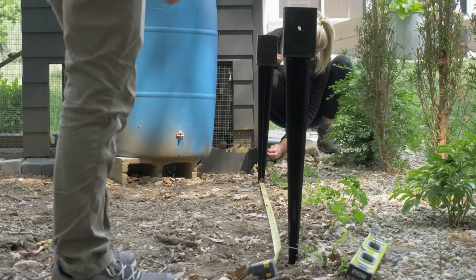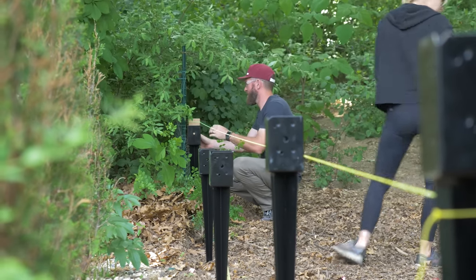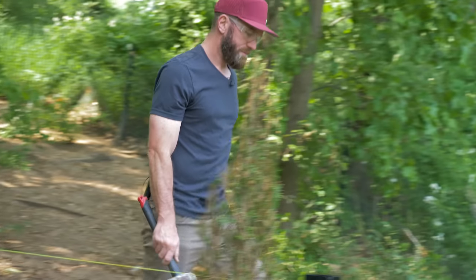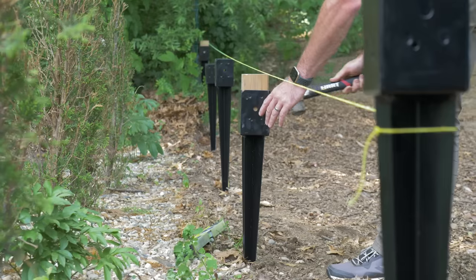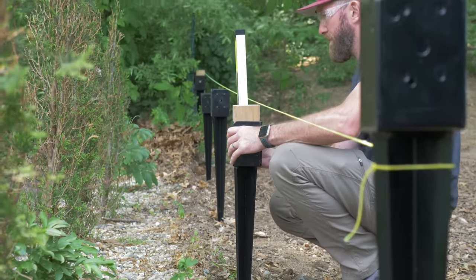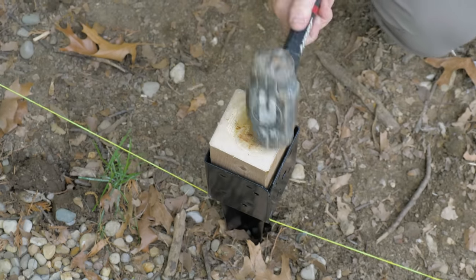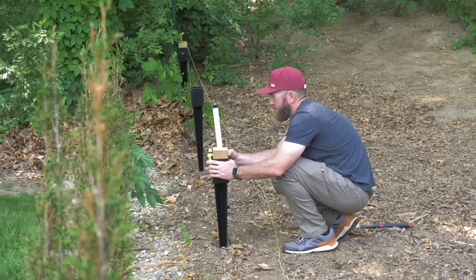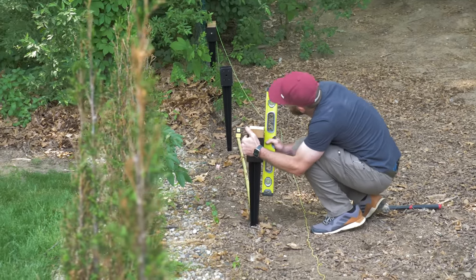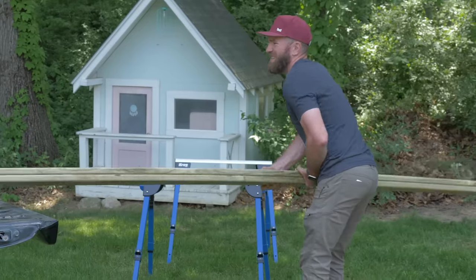After getting the spikes installed in the ground, we started with the ends of the fence where it would be. Sorry, the chickens are a little loud right now — they're ready to get out. We put those spikes in the ends where we wanted them, making sure they were level all the way down, then we took a string line from one end of the fence to the other so we could position the rest of our posts exactly where we wanted them, spacing them out properly and making sure everything was nice and straight.